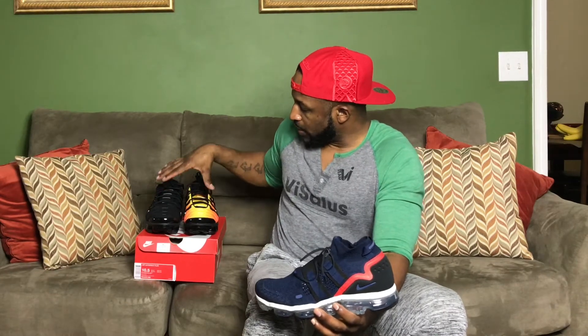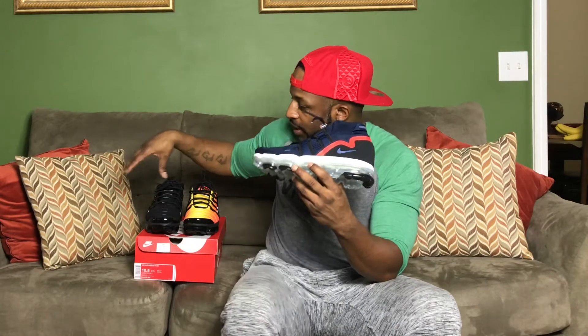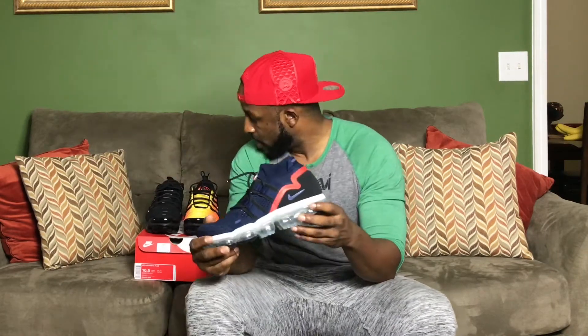These are currently my only two VaporMax Plus models. I'm going to get the olive and the blue colorway — I just haven't pressed that buy button yet, but I'm going to soon. I also want the white one that just came out and that gray one that dropped — Rock City Kicks — I definitely want to get that as well because I want them all in the collection.